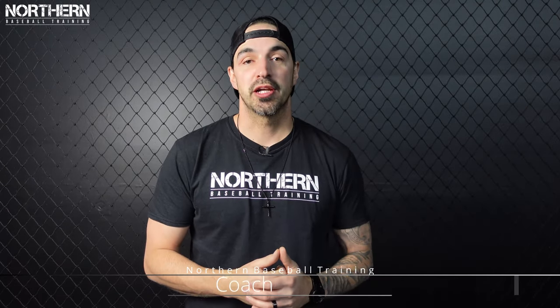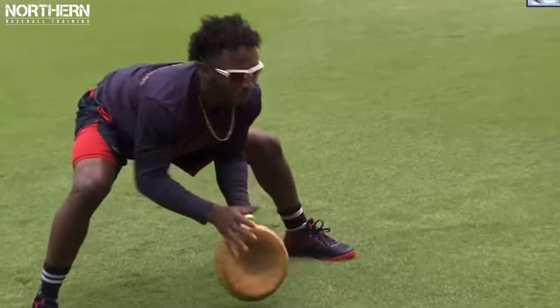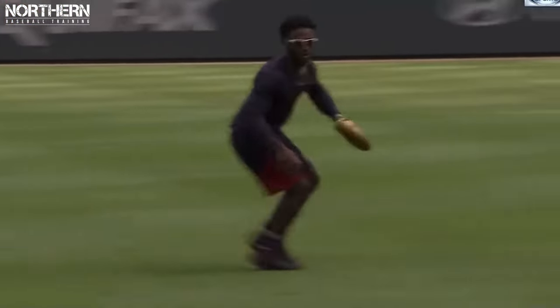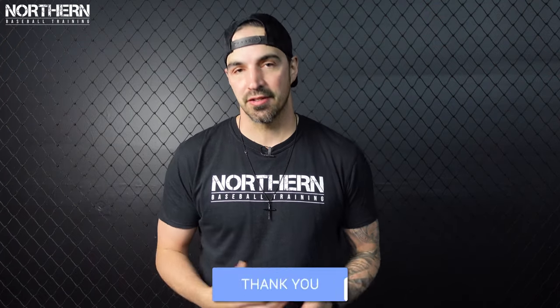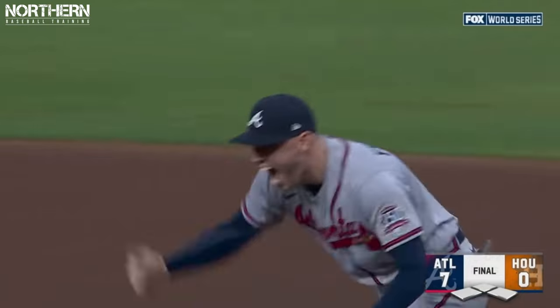What's going on guys, Coach Doug here from Northern Baseball Training. In today's video I'm going to give you the exact daily routine that Ron Washington does with his players like Ozzie Albies, Dansby Swanson, and the other Atlanta Braves infielders that help them become some of the most consistent infielders in the game. It's no surprise that the Braves won the World Series, and it takes a lot that goes into being a world champion.